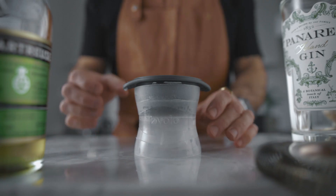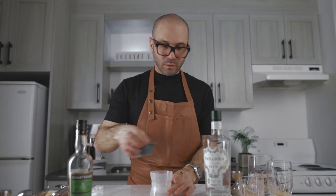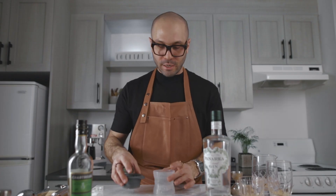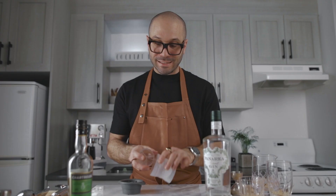I'm gonna put all the links in the description below — this is not a sponsored video, these are just the personal tools that I use. First, you're gonna need a sphere ice mold like this one. Fill it with water and put it in the freezer for about two and a half hours. After two and a half hours, flip it upside down and leave it there for another two and a half hours. After about five hours you're gonna have a frozen ice sphere with unfrozen water inside.